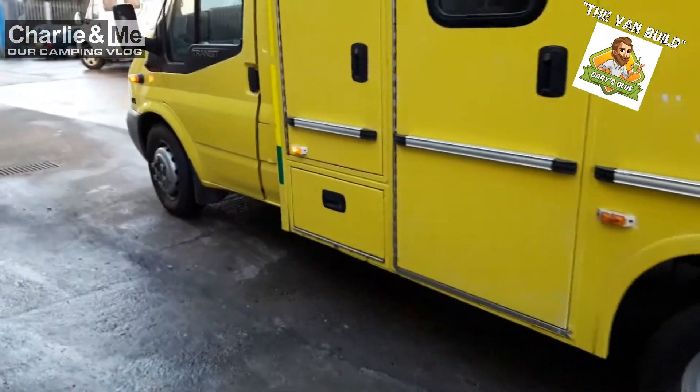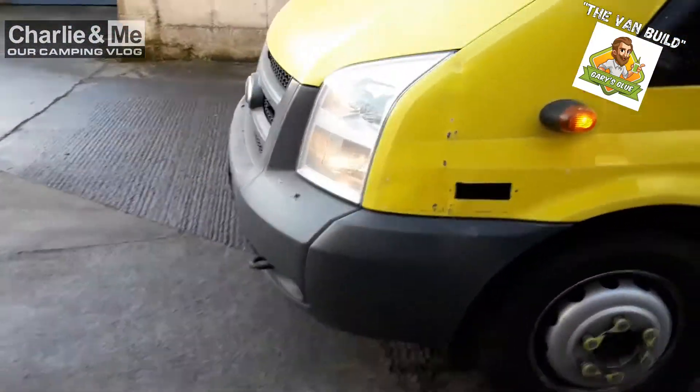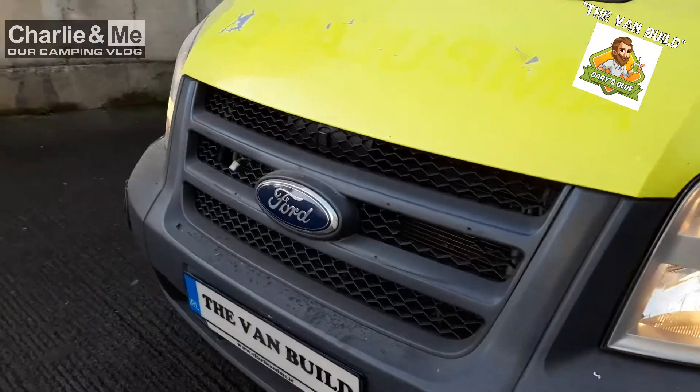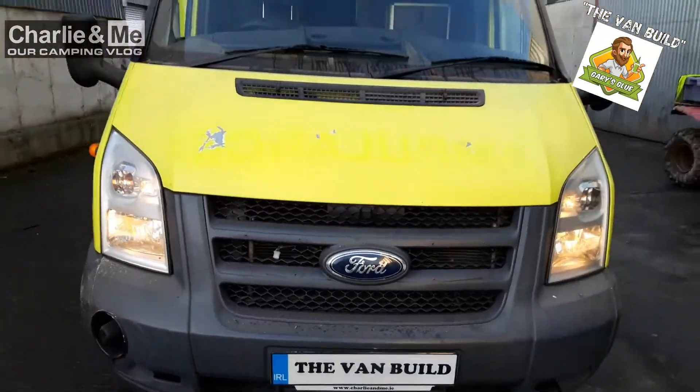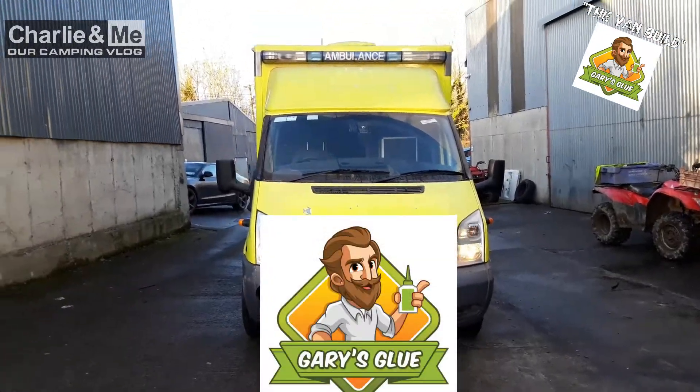All in all, possibly 12-13 hours over a period of a couple of weeks. Those videos are coming up very, very soon here on Charlie and Me, our camping vlog, the van build, with thanks to our friends at Gary's Glow.